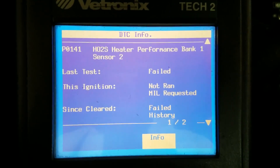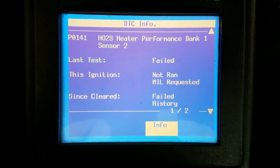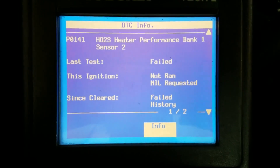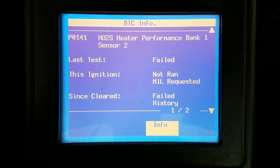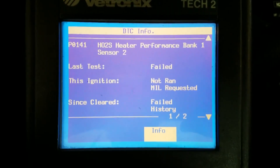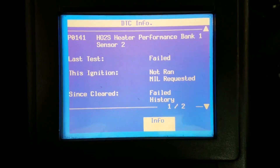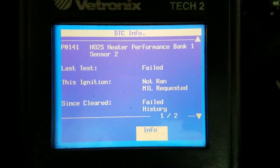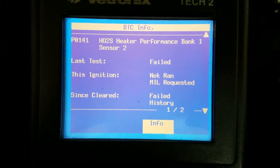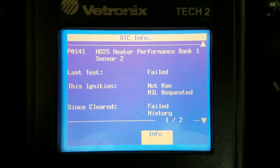Let me explain bank one sensor two. On a V8 cylinder motor you really have two oxygen sensors before the catalytic converter — one on bank one and one on bank two — and then two sensors after the catalytic converter, and those are going to be sensor two. Bank one sensor two is going to be on whichever bank cylinder one is on — that's the odd number bank — and bank two is the even number bank where cylinder two is. On this one it's going to be after the catalytic converter.